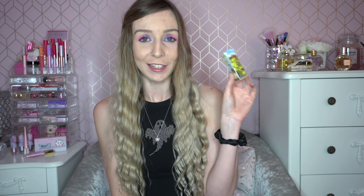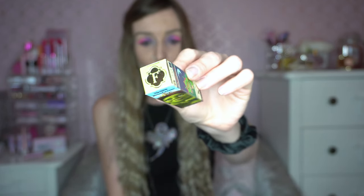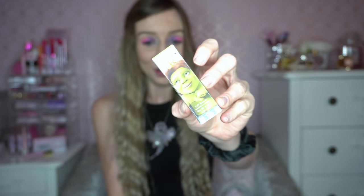The first one we'll look at is I think my favourite from the collection — it's the Fiona pH Transformation Lip Balm. This is what the packaging looks like. It's got Fiona looking all cute on the front, and you've got a swatch of the lipstick on top, and yes that is green, so I'll show you why in a second.